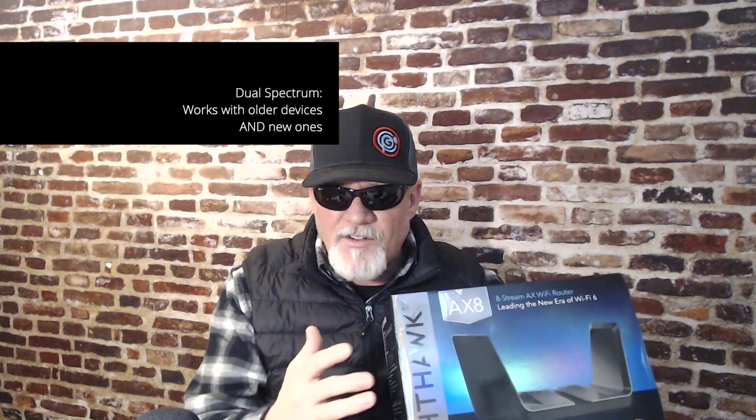I just wanted to explain some of the stuff on the packaging — it may be a little intimidating but it's really not that hard. Wi-Fi 6 is the newest and latest standard. There are only a few devices out there in the market actually capable of hitting Wi-Fi 6 and using it to its full potential. But don't let that intimidate you, because you also want to be building for the future.